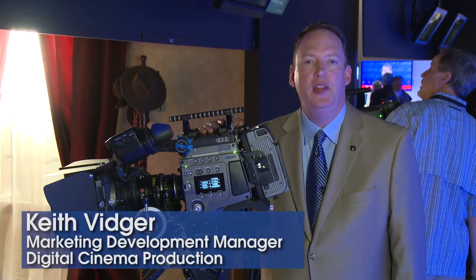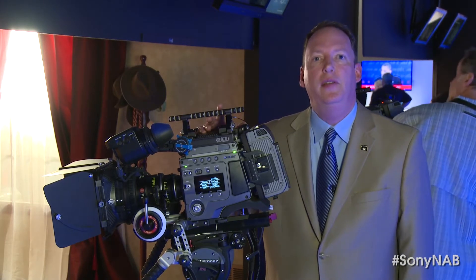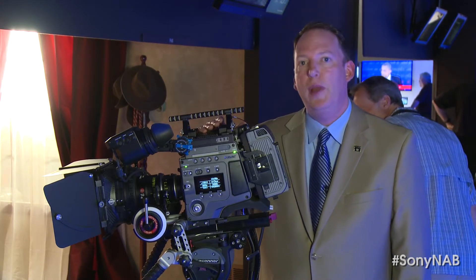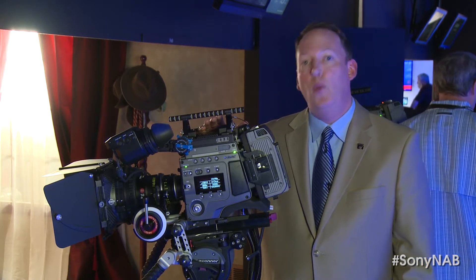Hi, I'm Keith Vigier with Sony Electronics and welcome to NAB 2013. I'm here at the 4K set inside Sony's booth and we're standing in front of the F65. You might remember from last year the F65 was released to a lot of fanfare, but you're going to start hearing an awful lot more about the F65 this year because we're about to release a whole slate of really big budget material that was shot with this camera.